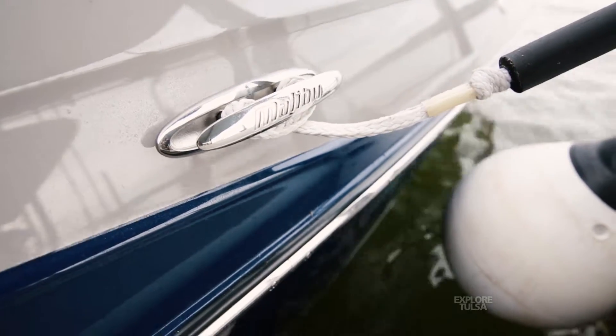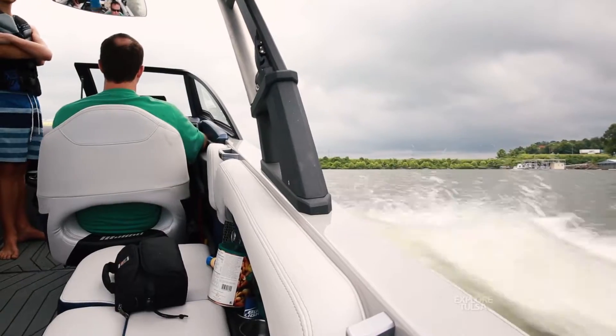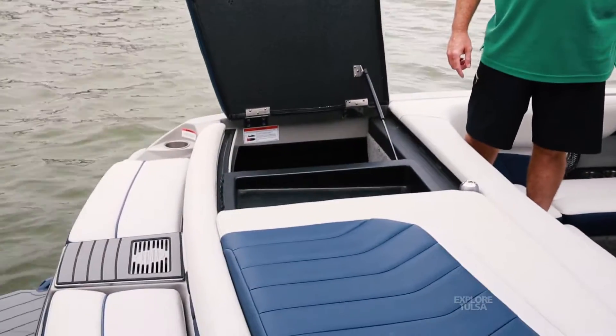This is a 2016 brand-new Malibu — it's a Wakesetter, the 25 LSV. It's a brand-new model for them and it's the biggest boat they make. My old boat was a 2004, so it didn't have a lot of the big built-in ballast tanks. It had some tanks but they were smaller, made more for wakeboarding because that was popular back in '04, and wake surfing wasn't really taking off yet.